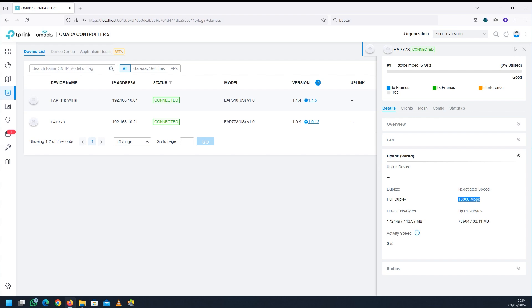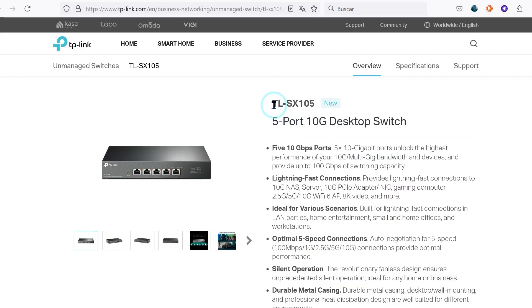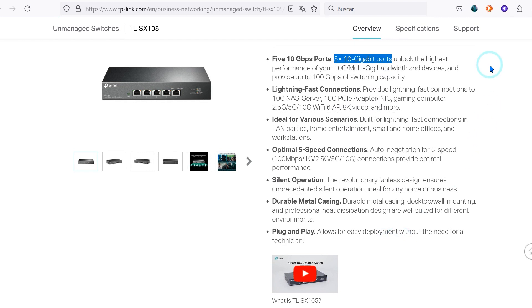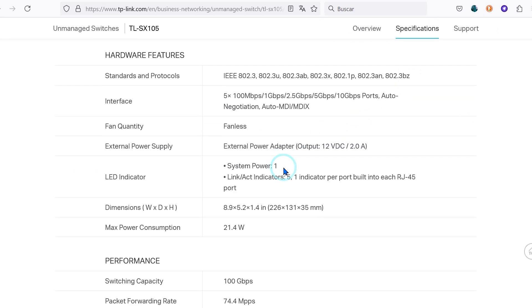If you're going to have a big infrastructure based on these powerful access points, you might want to consider getting a switch such as the UniFi Switch XG with 6 PoE ports, which will be able to provide power for these units — I'll leave the links in the description. For smaller deployments, the TP-Link TL-SX105, for which I also leave links in the description, can be a great affordable solution.